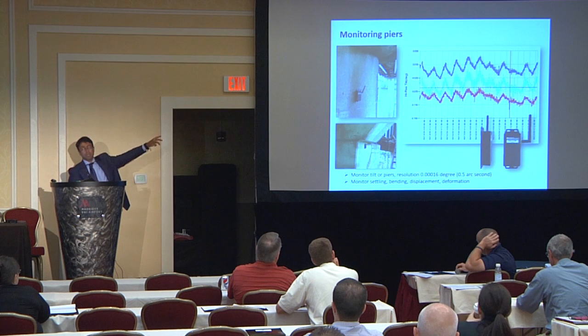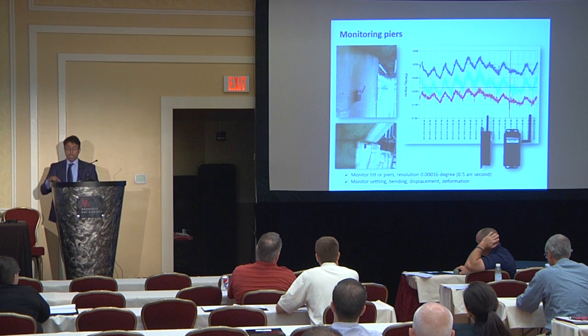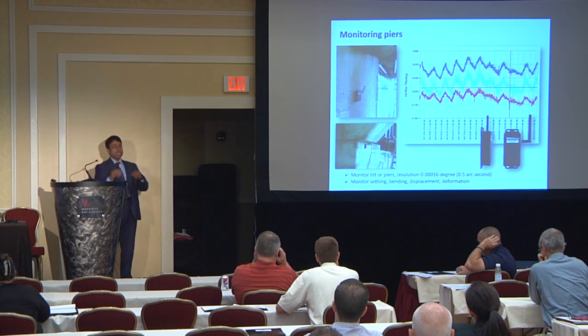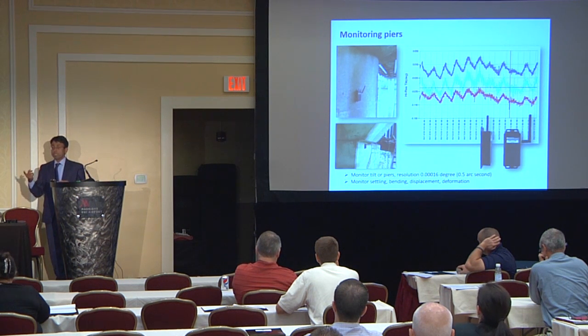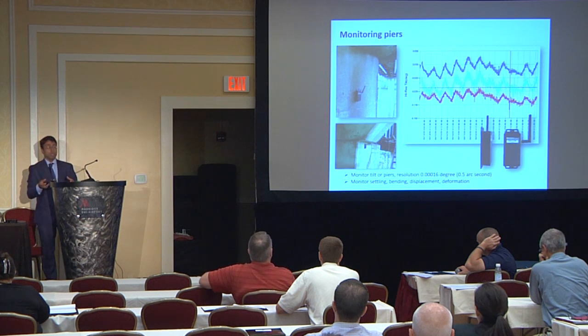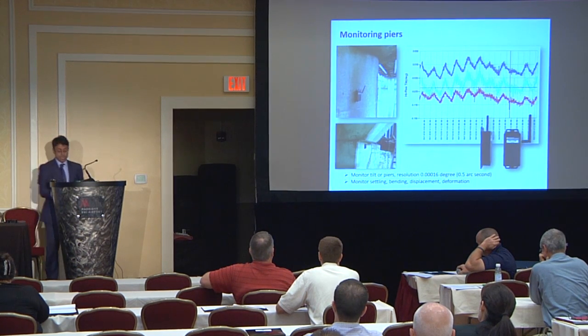We see in this graph approximately one-twentieth of a degree, or 0.05 degrees, of up and down movement over 10 days of data. This is the temperature response — those piers slightly go left and right with temperature. A lot of times this amount of deflection is safe and benign. However, we do regression with temperature, and if you see the pattern of movement changing, it means that new damage was initiated on the pier — because before you had an intact pier deflecting uniformly from bottom to top, and now if there is a crack somewhere, it moves slightly differently. The pattern changes.